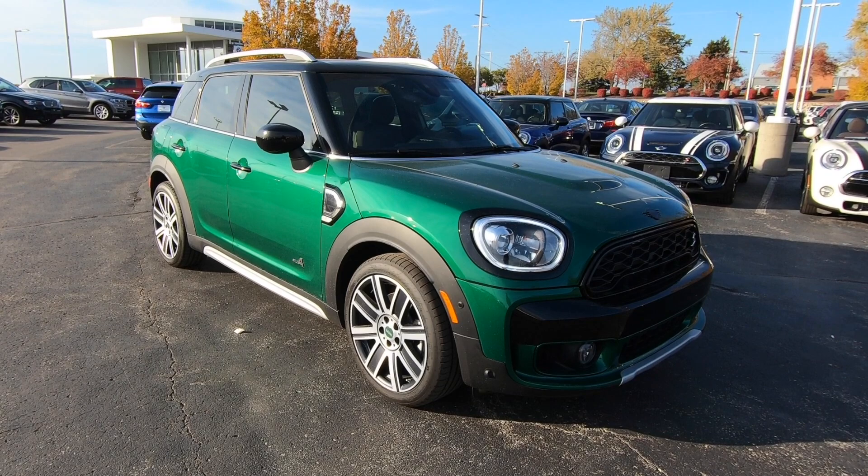Hey everybody, welcome back to The Miniac. In today's video, sitting right behind me is a 2020 Mini Cooper S Countryman All4. I'm going to go over this car, show you all the features on it — there are a lot of neat options on this car, so let's get to it.